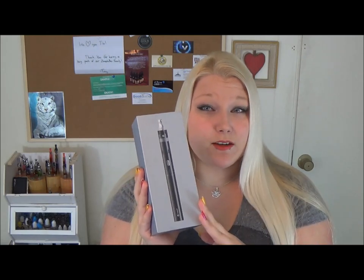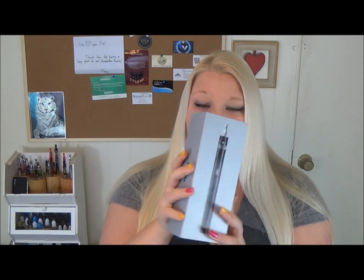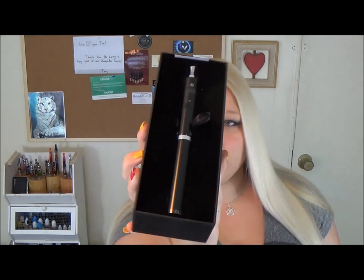We'll just start with an unboxing right now to show you what the E-Mode kit includes. Obviously, a picture of what it is — there it is. Nice and pretty, all sleek and black.